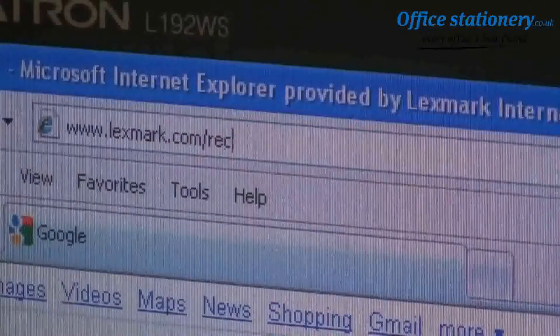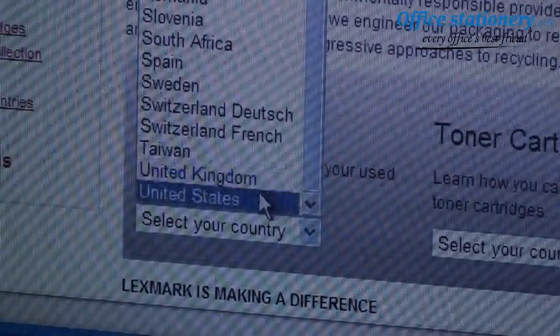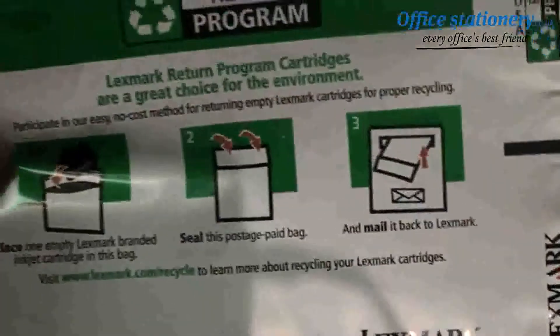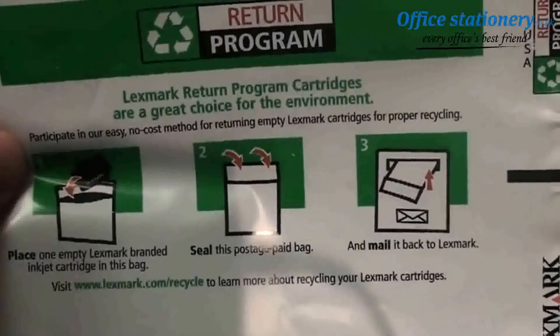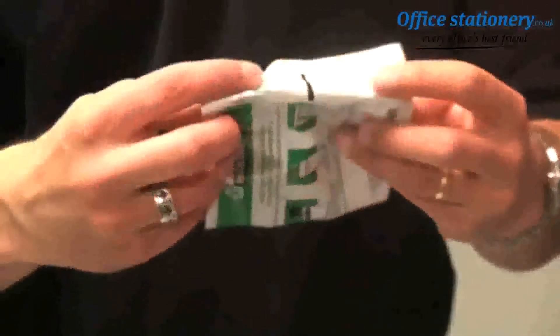It's easy to return empty Lexmark inkjet cartridges for responsible recycling as well. Go to Lexmark.com slash recycle, select the country where you live, and follow the instructions to order free recycling bags. When you receive them, put your empty inkjet cartridge in the bag, seal it, and send it back through the postal system. Lexmark will take care of the rest and ensure that the cartridge is properly recycled. It's really that easy.